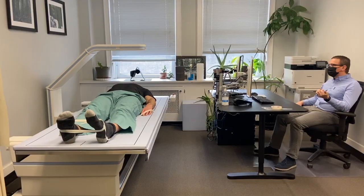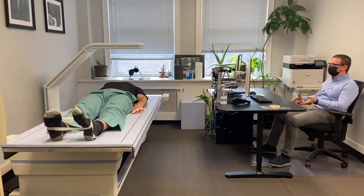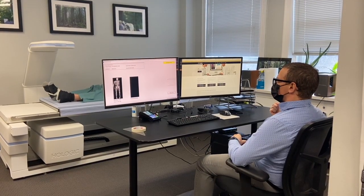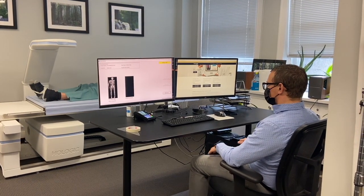We're making a two-dimensional picture of your body by passing this dual energy x-ray beam through you and looking at how much passes through. So when we're doing a diagnostic measurement, we get a better understanding of your bone density, looking at your spine and your hips rather than all the bones in the body.